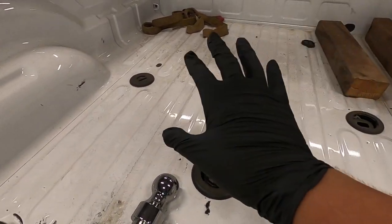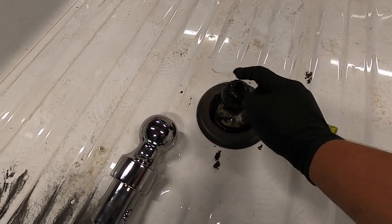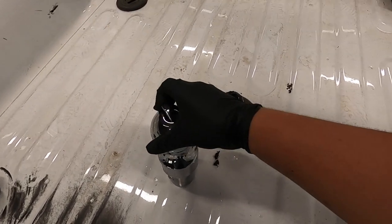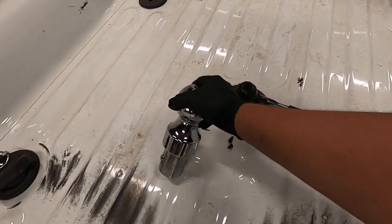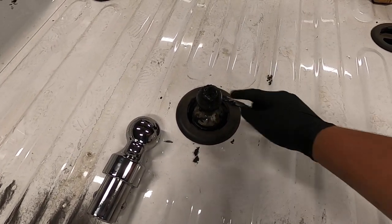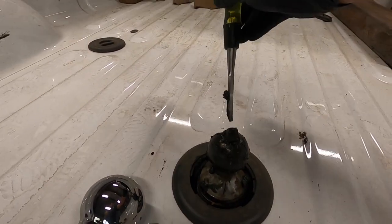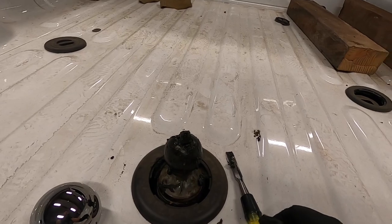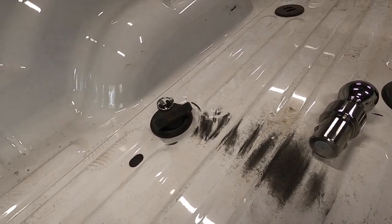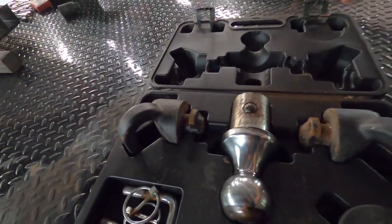I had to grab a tool because the biggest drawback with this system is the way it works — that's how you lock and unlock it. In order to take it out you've got to grab the ball and your hands are going to get all greasy. This thing was kind of stuck — I think there's too much grease underneath. Before I get my gloves dirty, I'm going to take off those chain things and put my new ones in, then replace the ball.